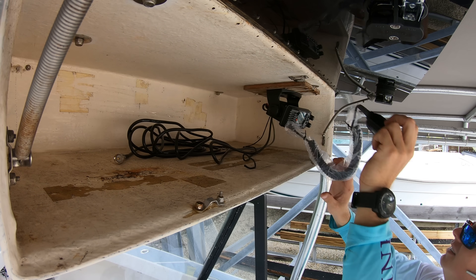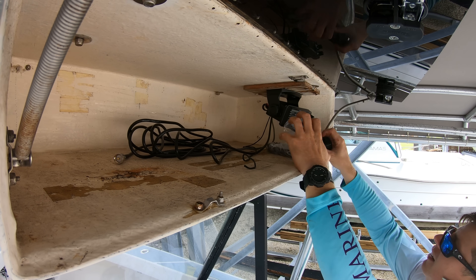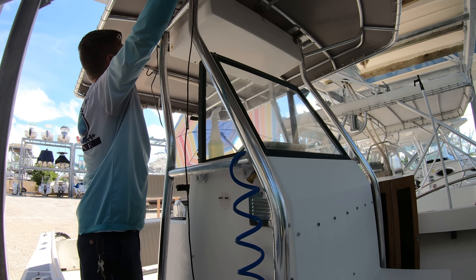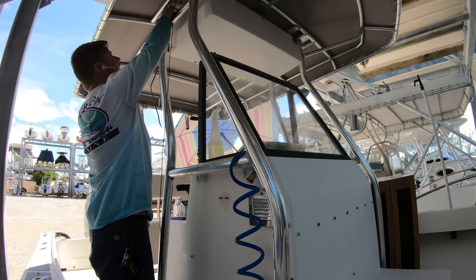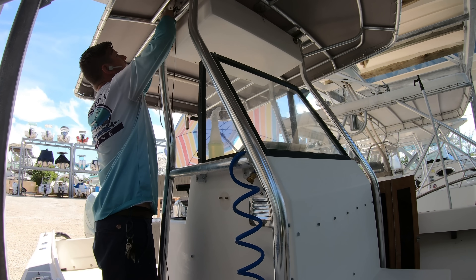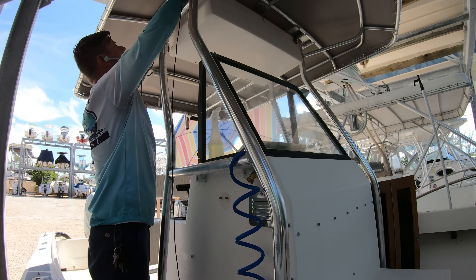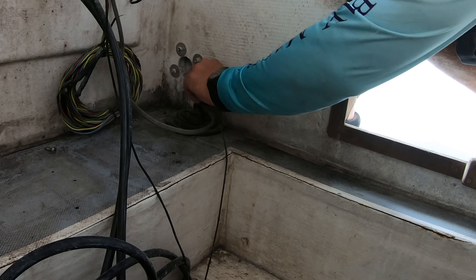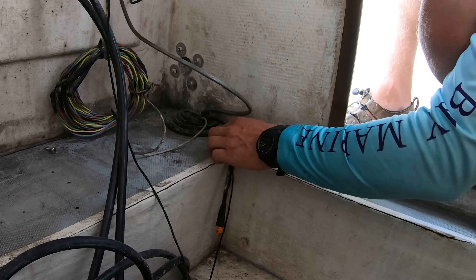Once you get all your components installed into the boat, it's time to move into the wiring portion and get all of the wiring run to all the items that you just put in. We're talking about every single wire: your antenna wires, your NMEA 2000 wiring, speaker wires, transducer wires, and all the cabling that goes up to your engine's gauges and your electronics.